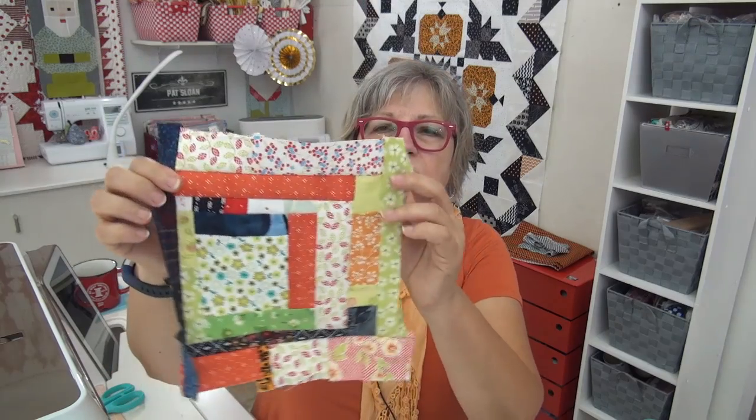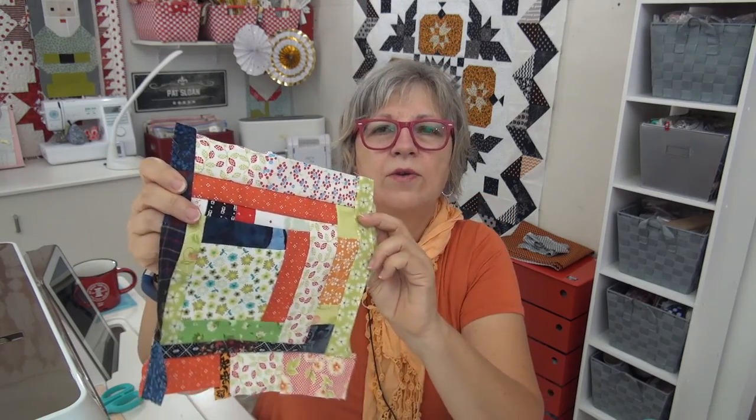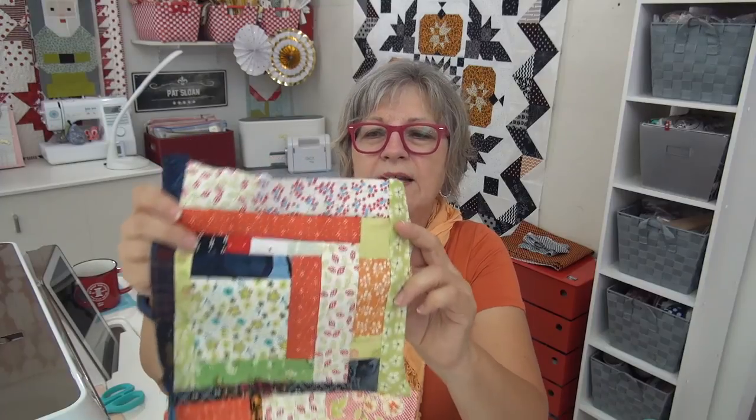One more thing going on: I got this one where I'm trying to use up those little pieces. This one is almost to size, and then I will have very few little pieces left to use up — which is good because I know I'm going to be creating more very soon.